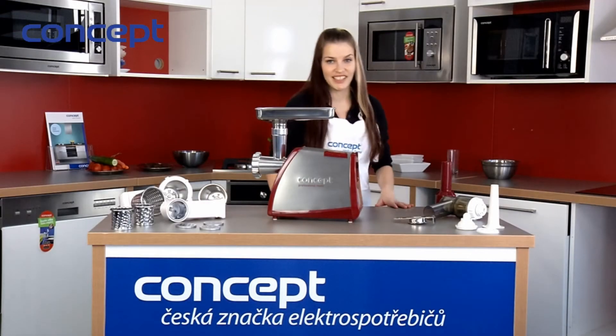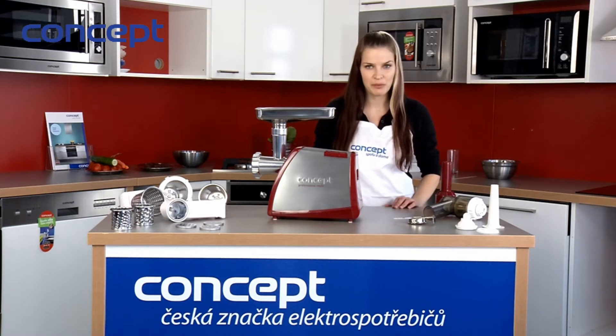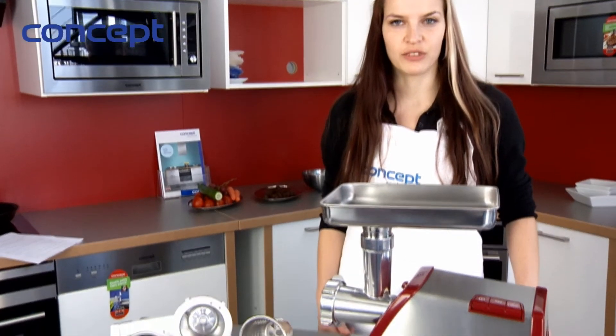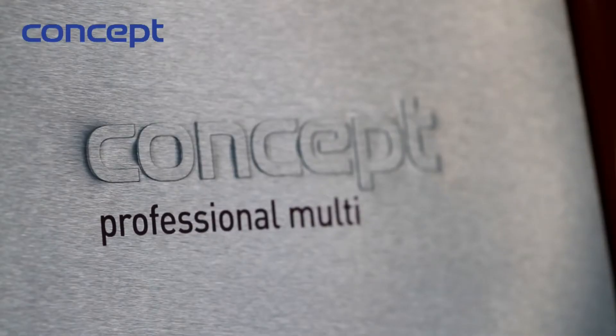Do you like meatloaf, hamburgers, or meatballs? Then the kitchen grinder Concept Professional Multi would help you. By Czech brand Concept, the main advantage of the electric grinder Concept is quick preparation — thanks to its power of 800 watts.